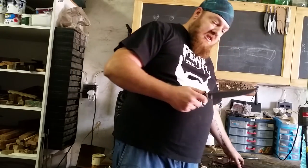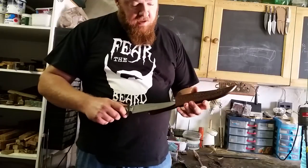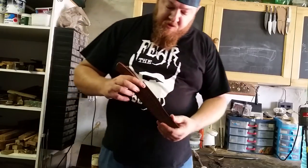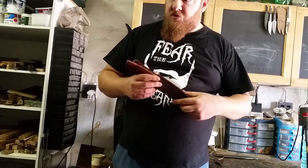And of course it comes in a sheath, which is just a standard belt sheath with a loop. It can be modified to stick in a boot, if you've got a nice cowboy boot to put it in.